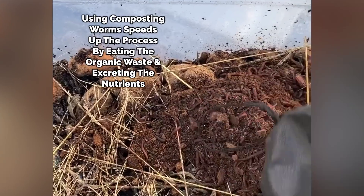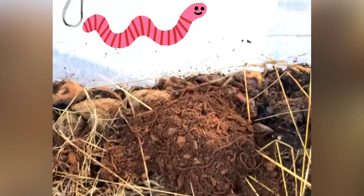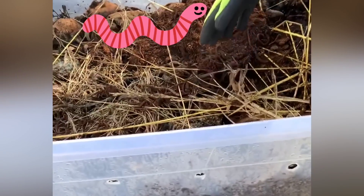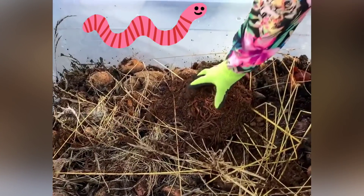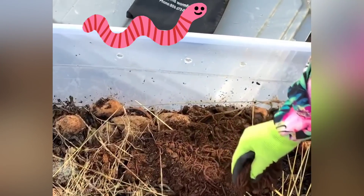Guys, look at all those worms! They're moving! They're moving! Look at all those worms! There are like a hundred worms. Does anybody want to touch a worm with me? Just put your hand in the bucket. Feel how soft they are. They're so cute!